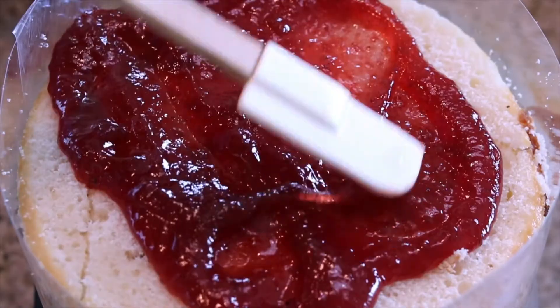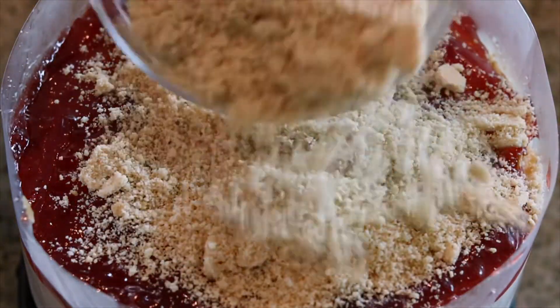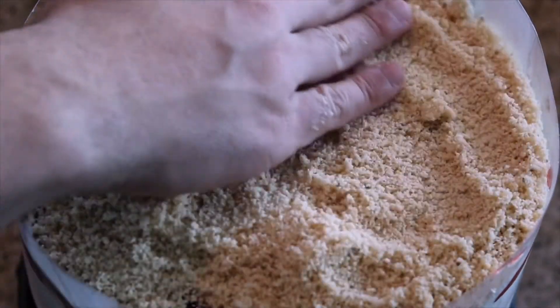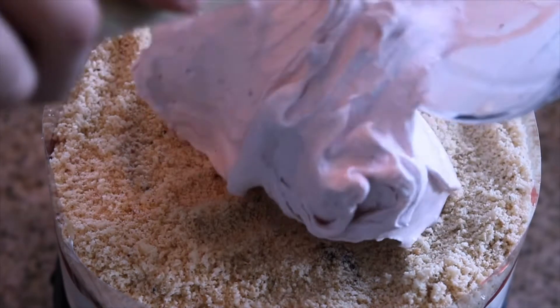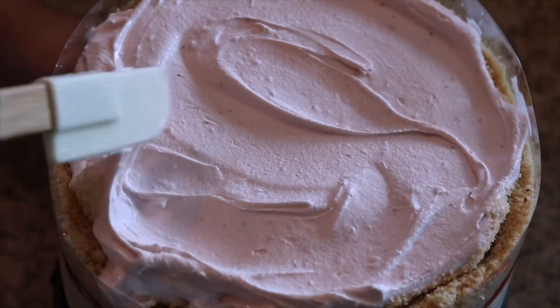Now let's spread that strawberry compote around with our spatula, then top with some crushed vanilla cookie sandwich crumbles. Then pour on top our whipped and smooth strawberry ice cream. Now we're going to go ahead and pop all of this beautiful stacked gorgeousness into our freezer and let it firm up and chill for a good hour, hour and a half — maybe two hours if you want to watch a movie.